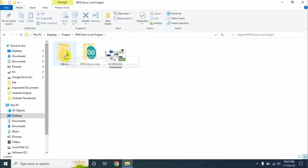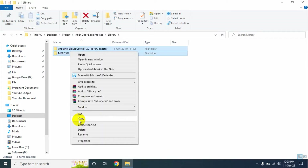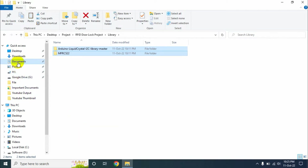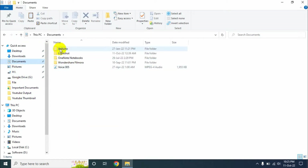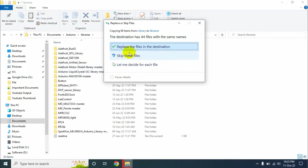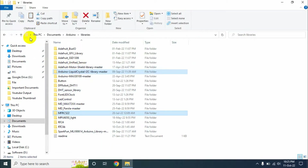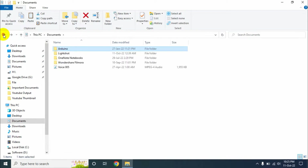There is a folder named library. I have included the two libraries needed for this project. Copy the library files, go to Documents on your computer, open the Arduino folder, then go to libraries and paste these two libraries. I have already added these, so I skipped this step. Now go back to the main downloaded folder.